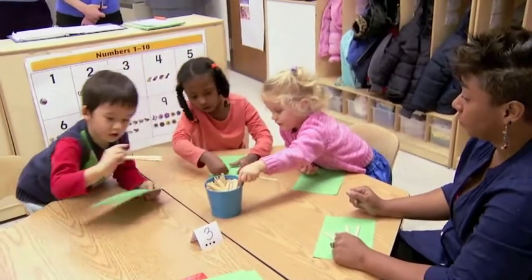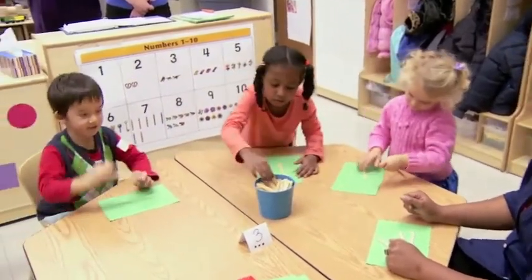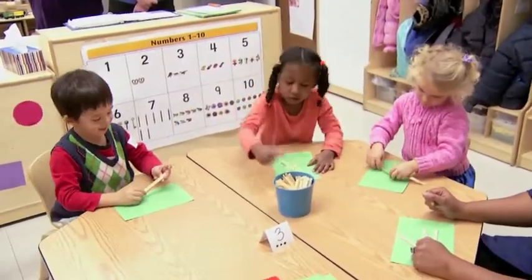From the fall until now, I provided the children with different opportunities, using different materials, experiencing different numbers — three, four, and five.